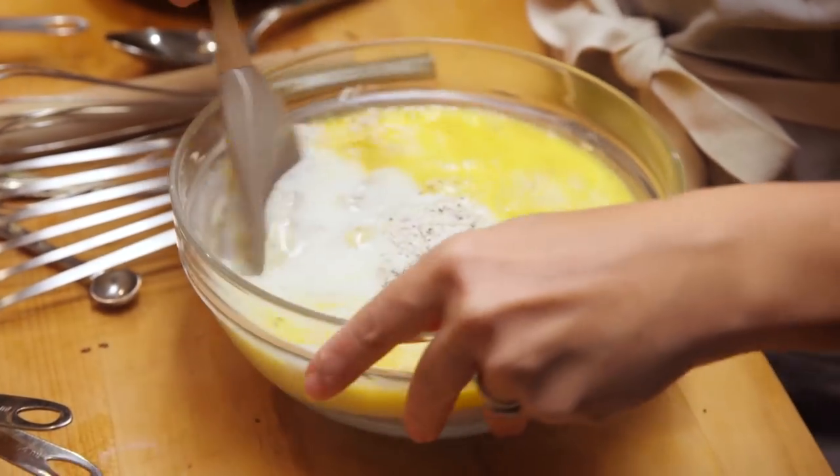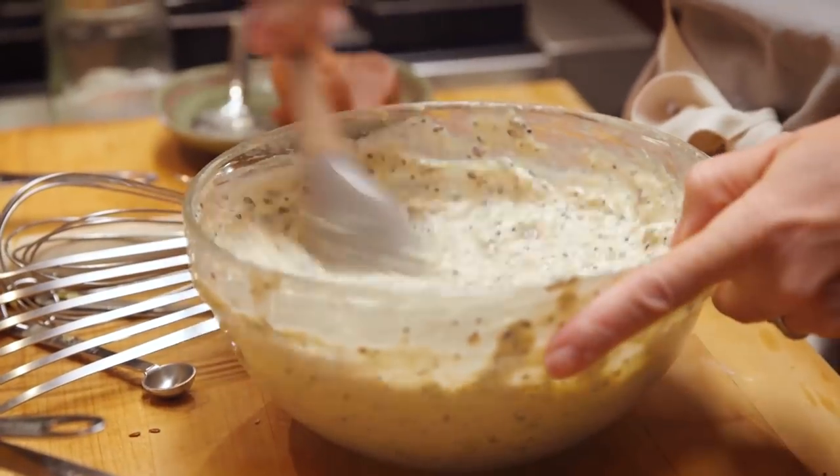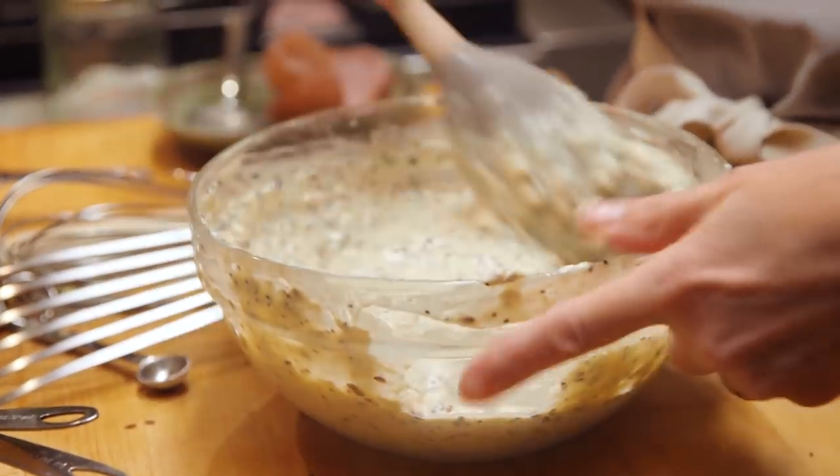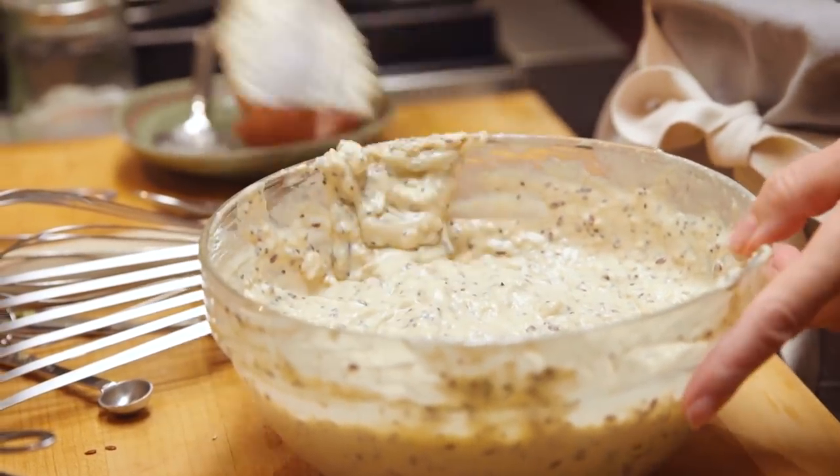The only trick to pancakes, really, is not to overmix them. This is one of those rare occasions when a few lumps are okay. That's perfect — there are some lumps, but you can tell by looking at it, it's super seedy. And most children are not going to notice.